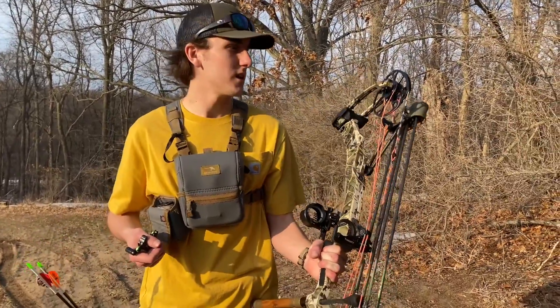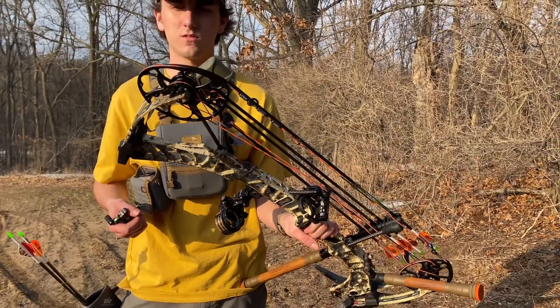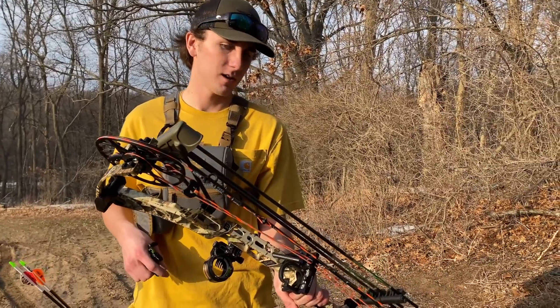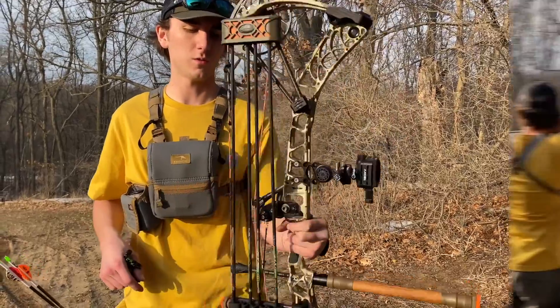I'm shooting a D-Mod at 65 pounds with a 29-inch draw. That's pretty much all I have on the bow. I'm going to show a little bit of shooting here.